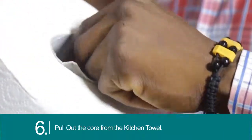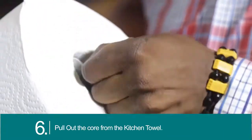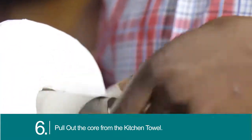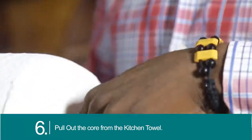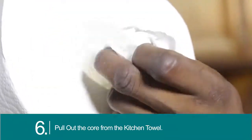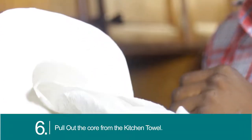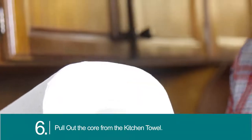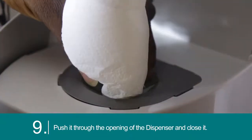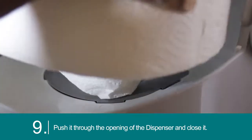Pull out the core from the kitchen towel. Pull the kitchen towel through the center, push it through the opening of the dispenser, and close it.